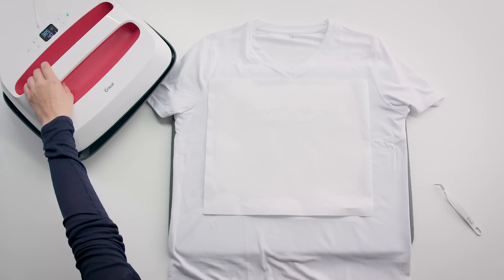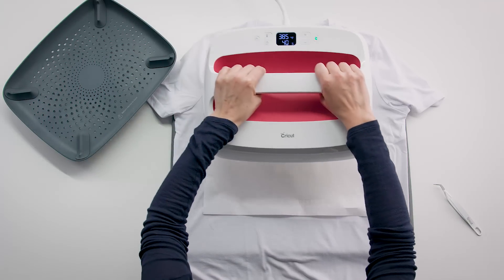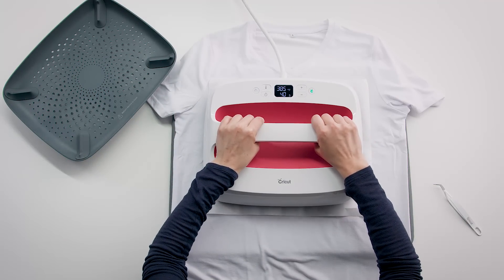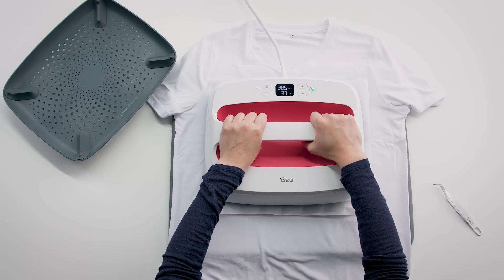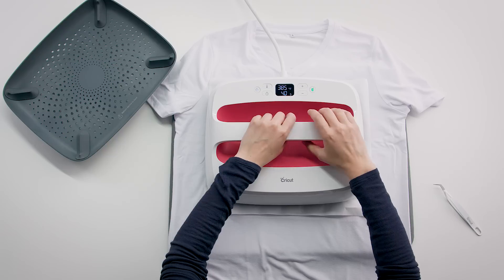Now place Cricut EasyPress directly on top of your design and butcher paper. Making sure not to move the machine, start the timer. Use two hands to grip, spread evenly, and there's no need to add any pressure — just keep the machine in place. Once the beep sounds, lift the machine straight up.